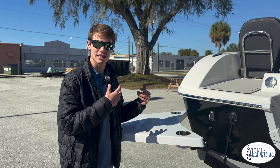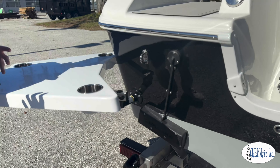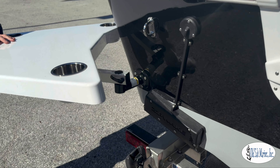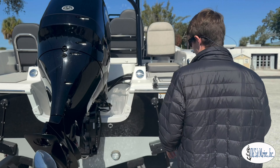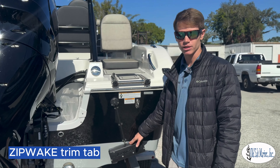When it comes completely off and can be stored inside, all that's left is just a little bar that it attaches to at the rear of the boat. On the other side of the boat, I want to show you something that we've spoken about in our previous video, which is the Zipwig trim tabs.